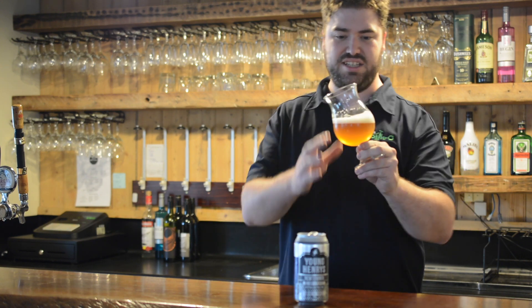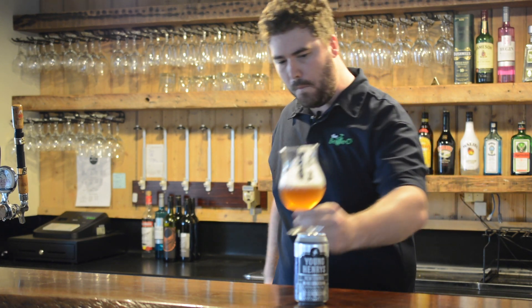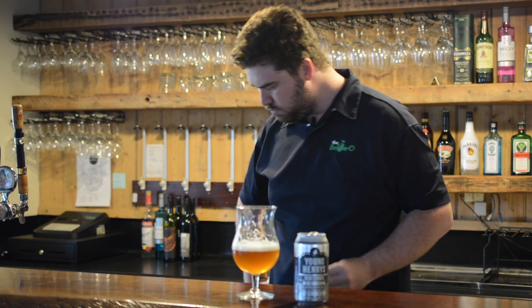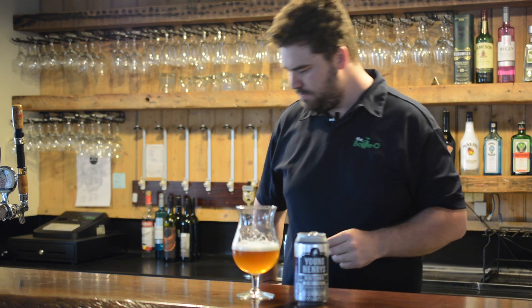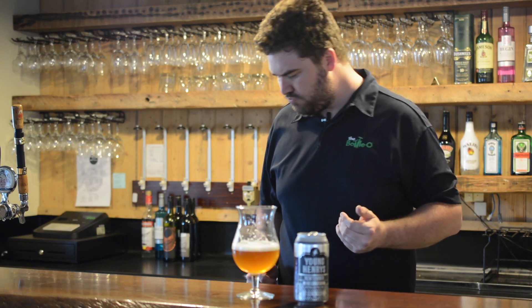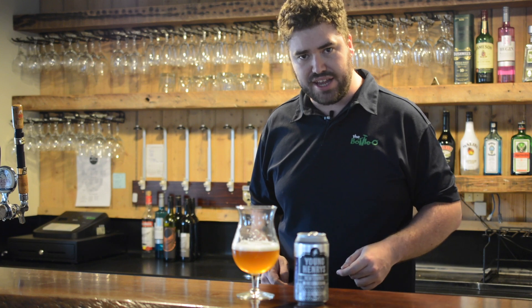Smells delicious. Let's see what it tastes like. Nice little citrus kick with a little bit of pine flavouring. Slight bitterness at the back. All in all, very enjoyable pale ale.